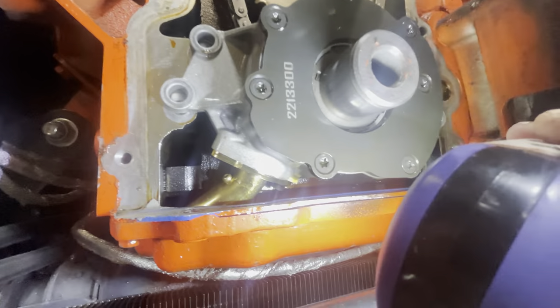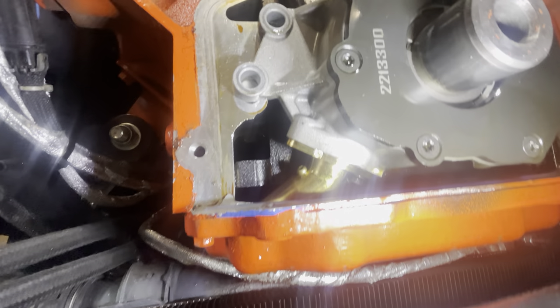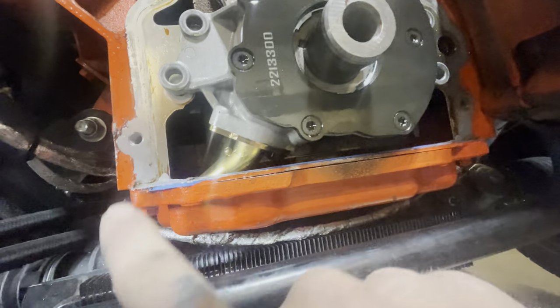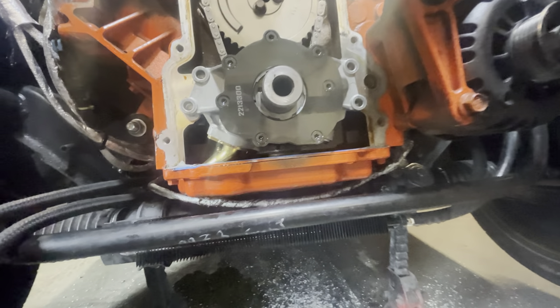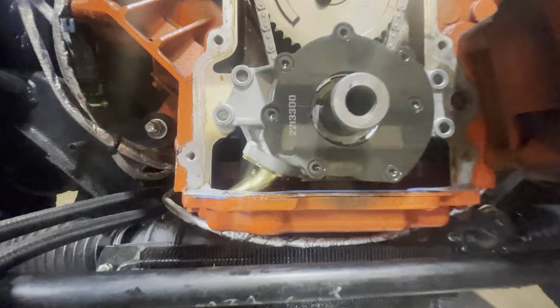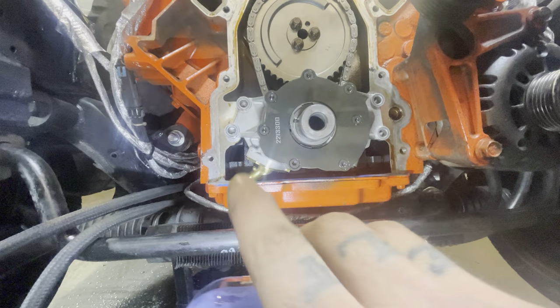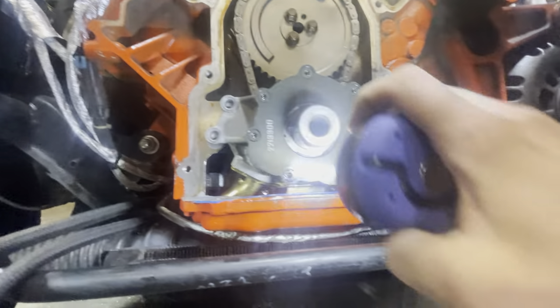Here's what we're working with: this aftermarket pan came with an aftermarket pickup tube, and the stock pickup tube only has a bolt on this side. You can usually get to it without dropping the pan because it's a regular bolt and not an allen head — so I cut an allen wrench so I could just barely get it in there.